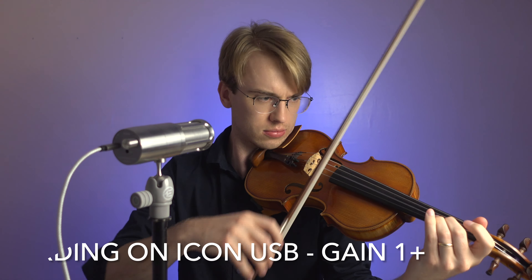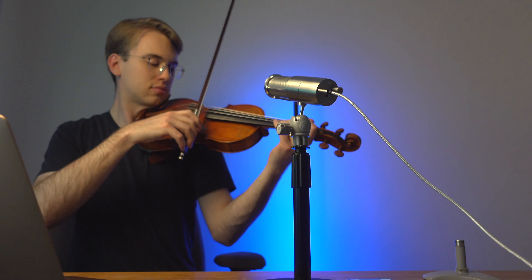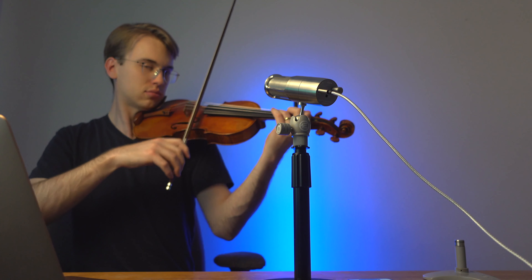Once I see that green light on the USB mic, that means I'm good to go. Right now I'm recording in GarageBand, and that's all it is. Once I see the green light on my microphone, that assures me that I can start recording right away.